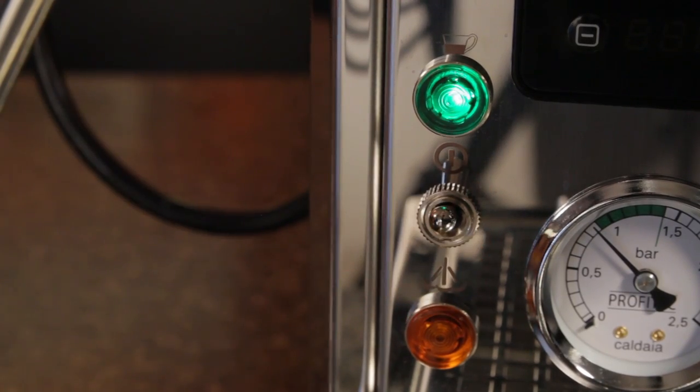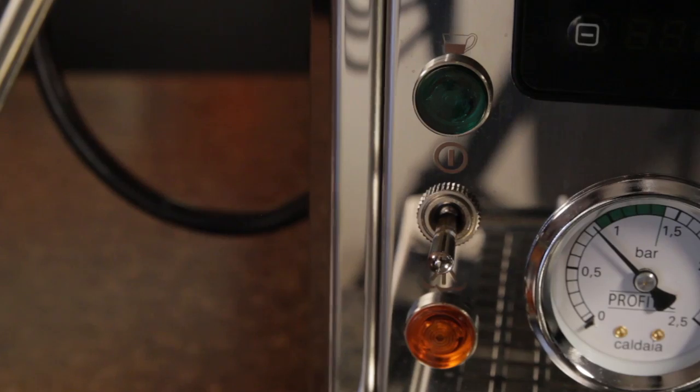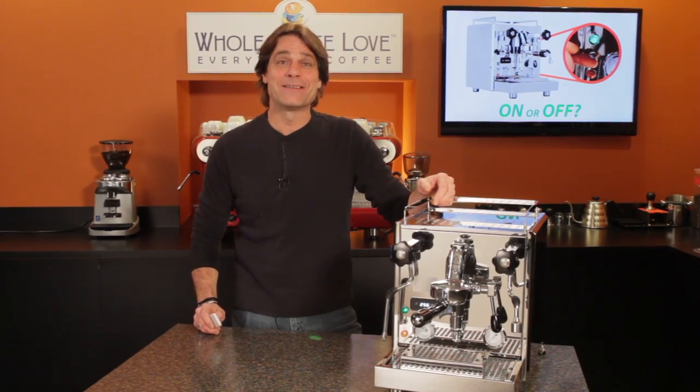Is it better to leave an espresso machine on all the time, or turn it off when not in use? Hi, Mark here from wholelattelove.com.